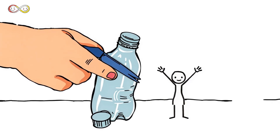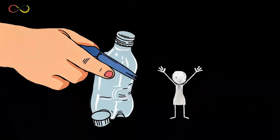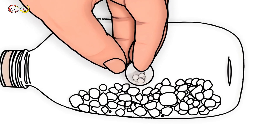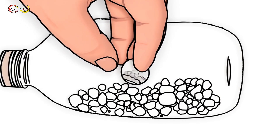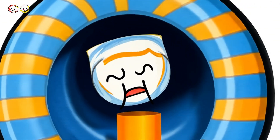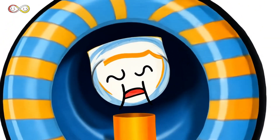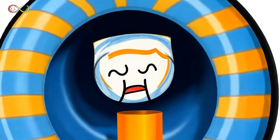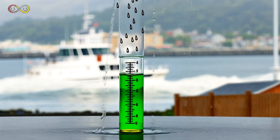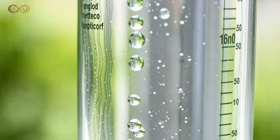First, cut the top off the plastic bottle — be careful with the scissors. You'll use the top part as a funnel for collecting rainwater. Next, put some small stones at the bottom of the bottle. This keeps the rain gauge steady so it won't tip over in the wind. Now, take the top of the bottle and flip it upside down. Place it back into the bottom part like a funnel to help collect rainwater. Then place your rain gauge outside in an open area, making sure it's on flat ground so it can collect rain evenly.